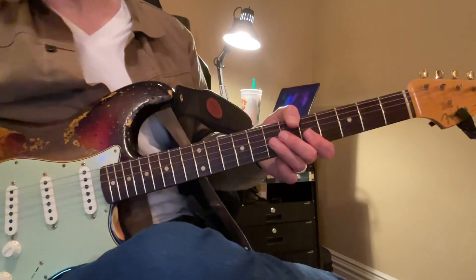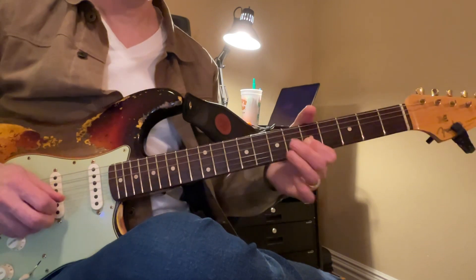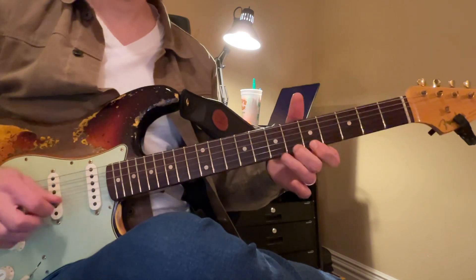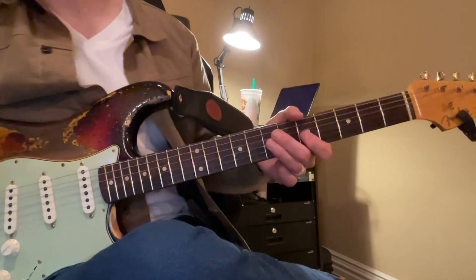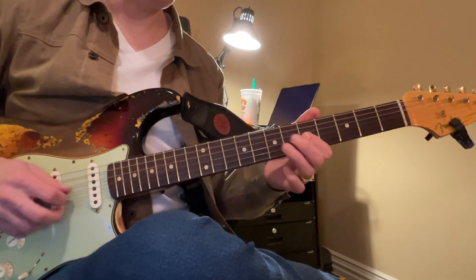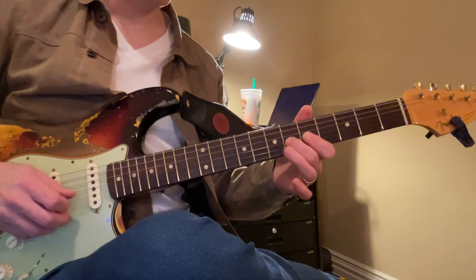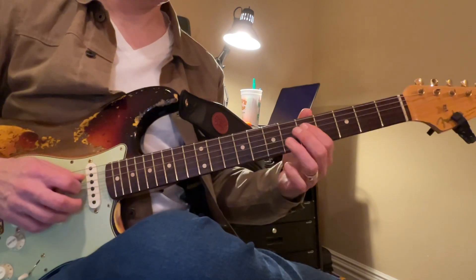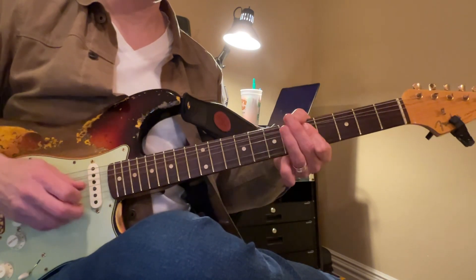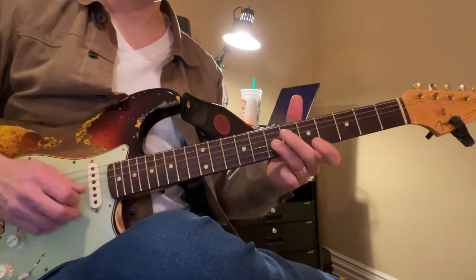So the second part — let me do that first part. And then you stop right there, and then here's the second part. So it goes... okay, that's the second part. So the first part... second part.